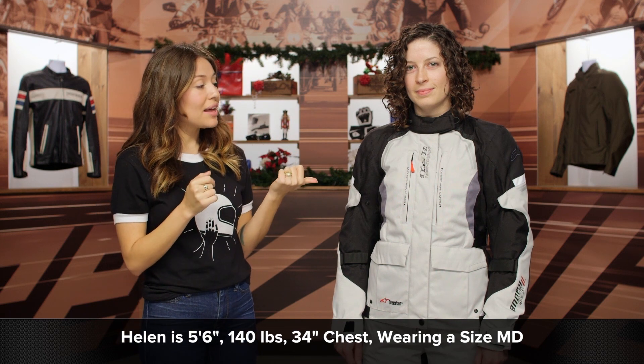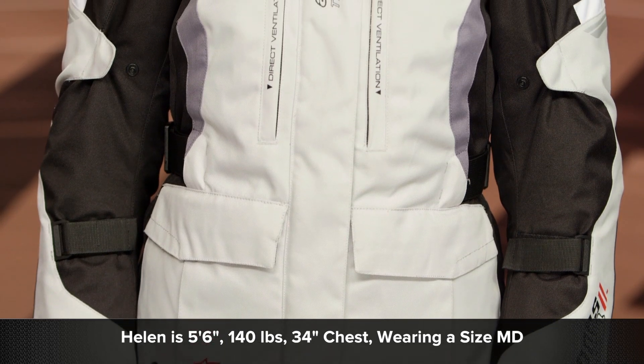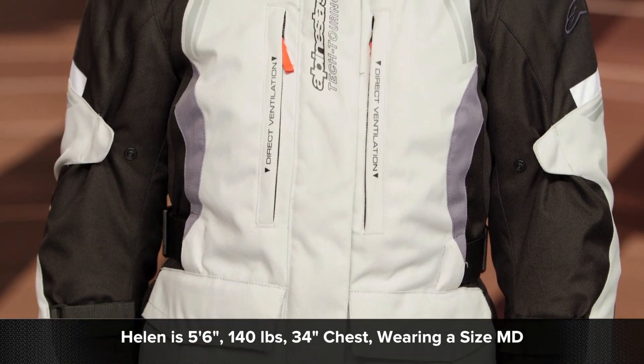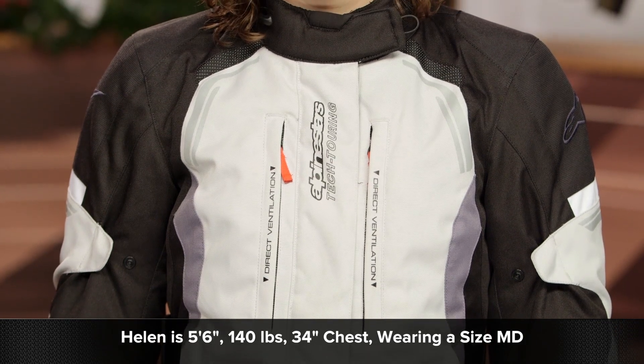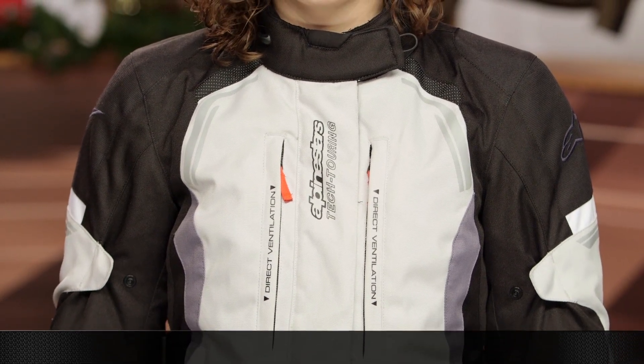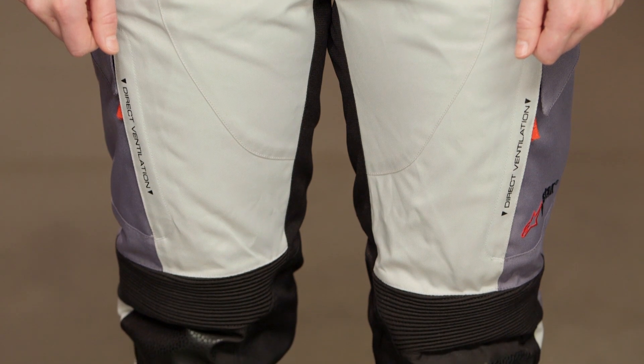A quick note on fit: Helen to my left is five foot six, 140 pounds with a 34-inch bust and a 29-inch waist, and she's in a size medium which fits her really well. She was really excited to try this on because it is the first jacket and pants that she's loved the fit of this much. So if you're looking at the size chart, it's pretty spot on. There's a lot of adjustability in the waist and it's just really flattering in general.